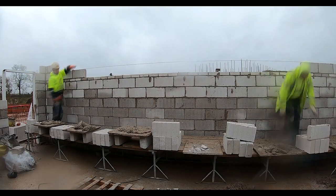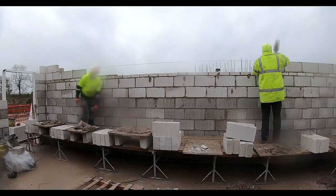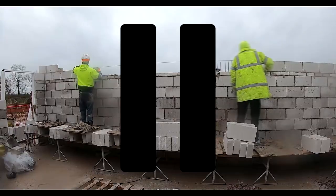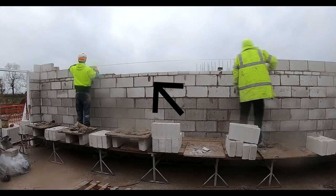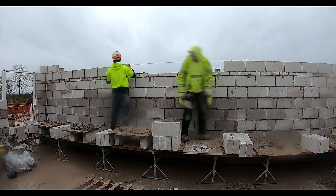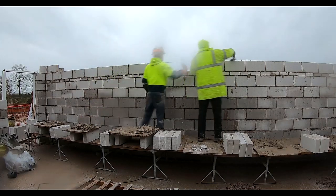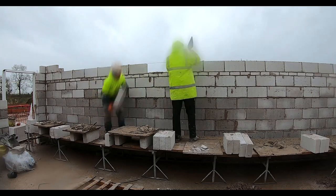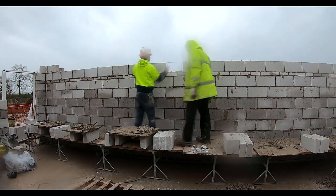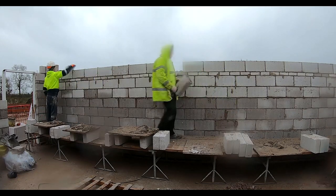There's a course of wall ties under the split course. While we can see over the wall, we mark it with a pencil, or as you can see here, we're using little blobs of mortar — that shows us where the wall ties are going to go under the last course of blocks. Once we put this next course of blocks in, we won't be able to see over and would have to go around the back and push them in.